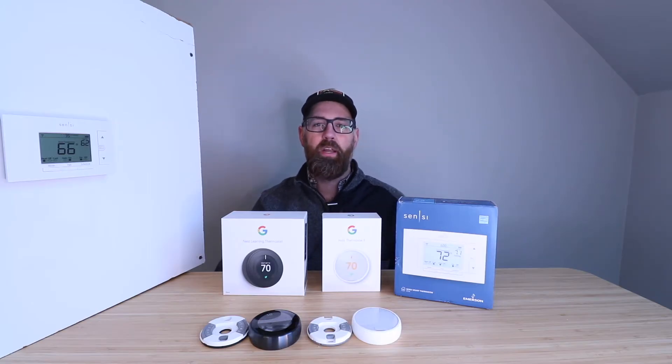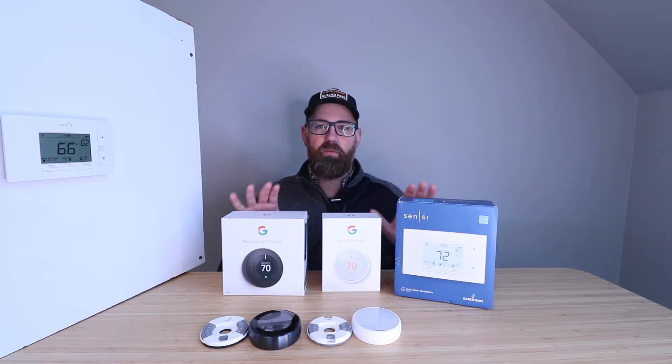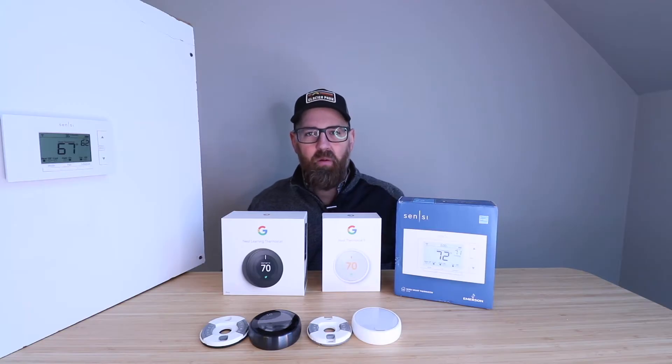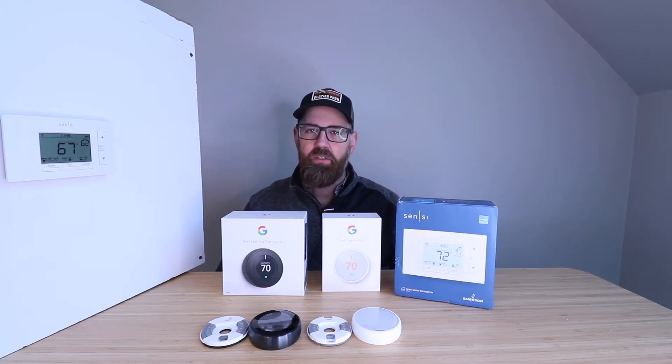You might wonder what a common wire is. It is also known as a C-wire, and it's typically an extra wire found in a thermostat wiring bundle that allows thermostats to charge up. Many other smart thermostats either require a common wire or a common wire adapter, which means you have to go into your HVAC system and wire it up before you can install your smart thermostat. But these three typically will not require a common wire or adapter, making them easier to install.